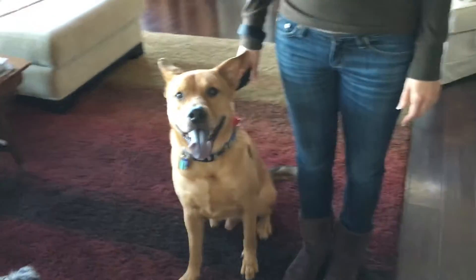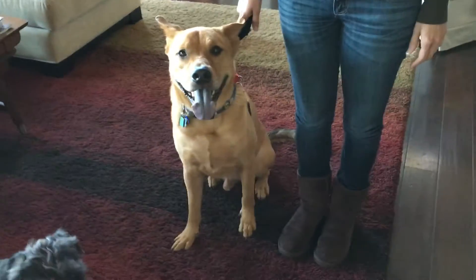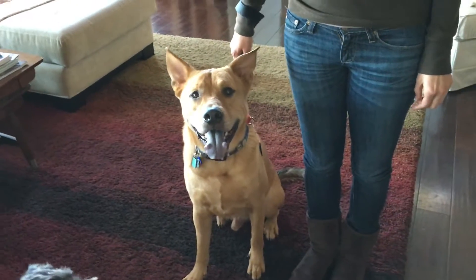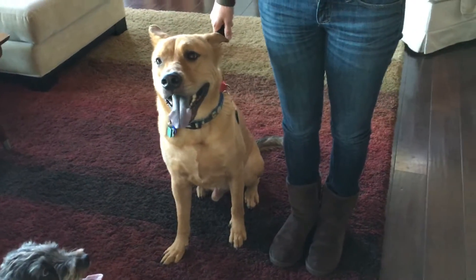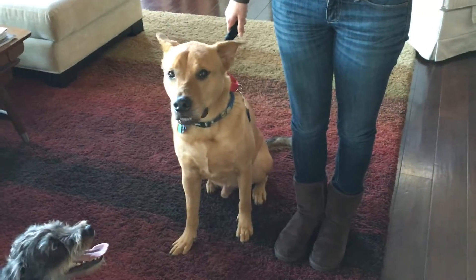We're going to work on teaching Sam to walk next to you at a heel without being all over the place on the leash. It starts in the house — remember we're going to practice that leashing up exercise we did off camera until he's in a completely calm state of mind, not racing you to where the leash is and not jumping up. He's got to come to you to put the collar on and put the special twist on the Martingale leash.